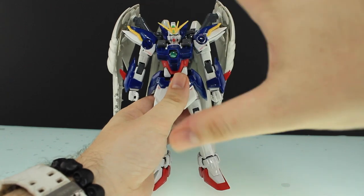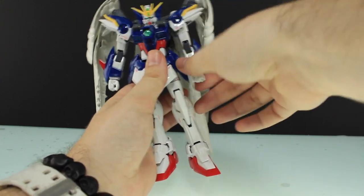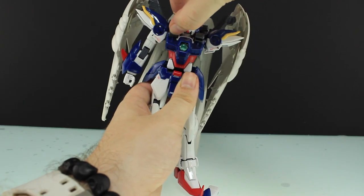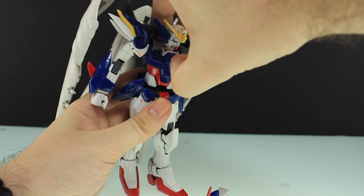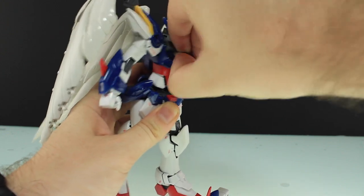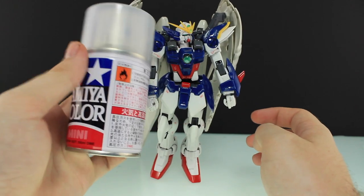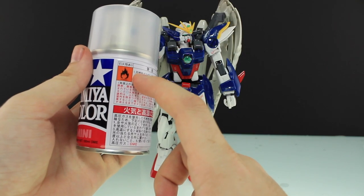I'm kind of disappointed with the way they came out. Question number two: does it affect the articulation much? Usually when you top coat something you coat all the parts individually, not assembled like this. So let's see — the head's fine, arms fine. They're not getting in the way whatsoever. Some joints might be a little bit stuck but not the worst. The cockpit seems a little bit stuck, but I don't really remember how this one opens — it's been about 15 years since I built this kit. Yeah, I am 100% totally disappointed in this. I actually thought this would be a lot more fun.